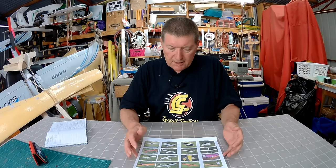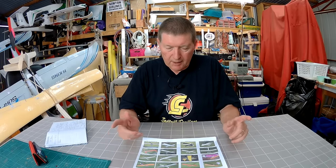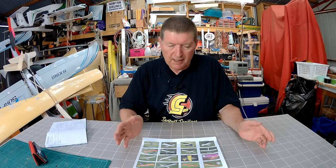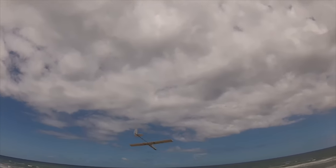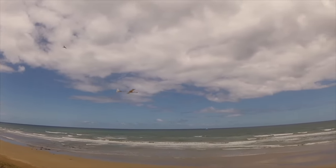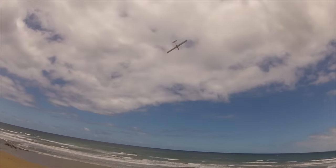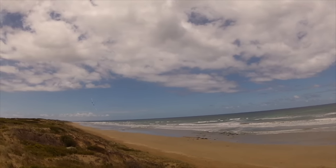Moving on to the next design, still driven to make a light wind slope soarer, I borrowed from DLG — Discus Launch Glider — designs and tried to make a really lightweight slope soarer that looked like a Discus Launch Glider, using the spring pull system for rudder, elevator, and ailerons. It's based on a pod and arrow shaft boom with lightweight Depron tail surfaces, and it was absolutely fantastic — one of my best designs.